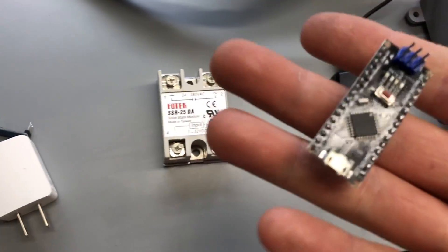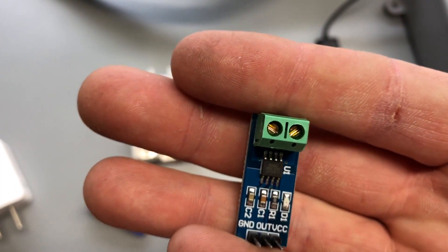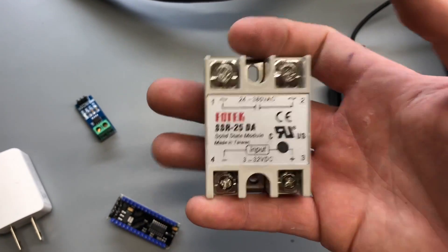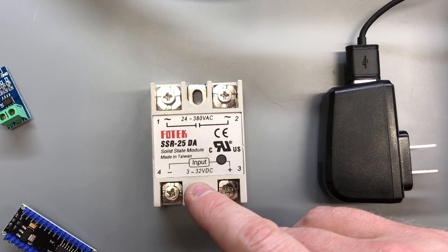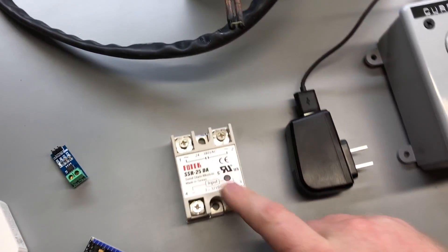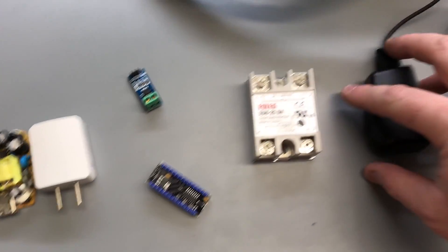Here I'm using a microcontroller — just a little ATmel chip — a current sensor, which is an ACS712T, and a solid state relay. This is really cool because you only need three volts and maybe four milliamps to trigger 120 volt AC devices.